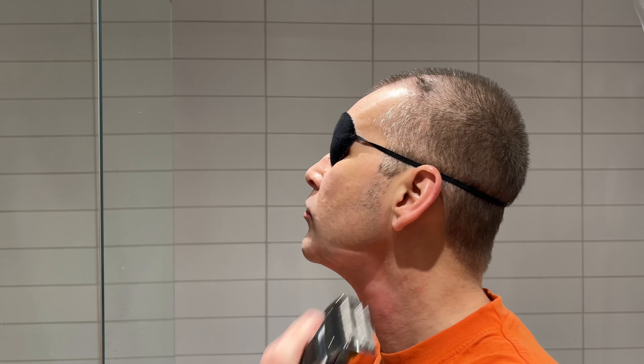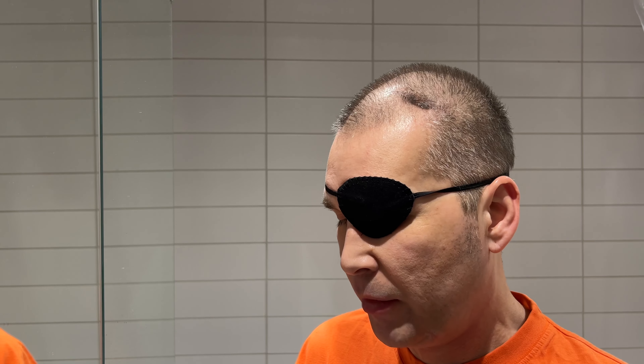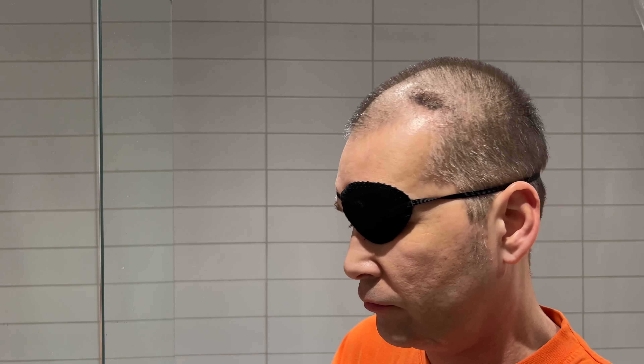If you wait a week before shaving and don't trim first, you're going to need the foil shaver. If you only have a three-, four-, or five-day beard, the rotating one is good enough and is more quiet and a little easier to work with. The foil is faster, stronger, and works better if you have a bit longer beard. I'm happy with both.